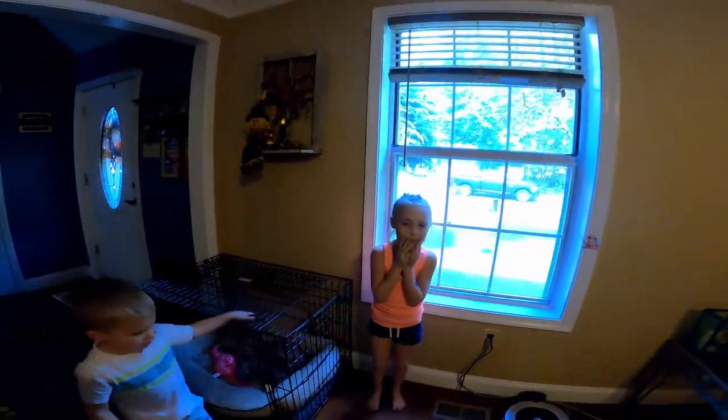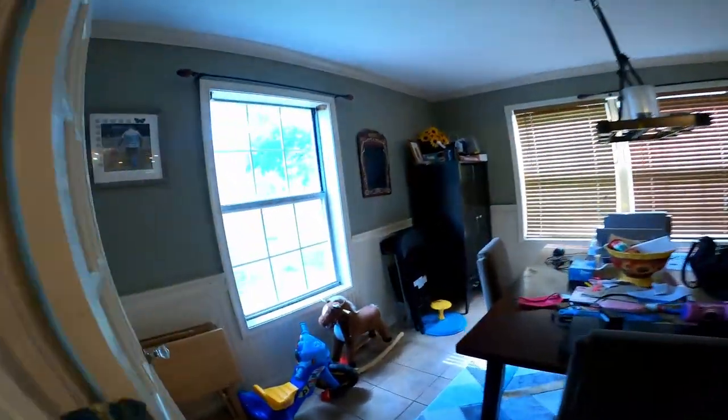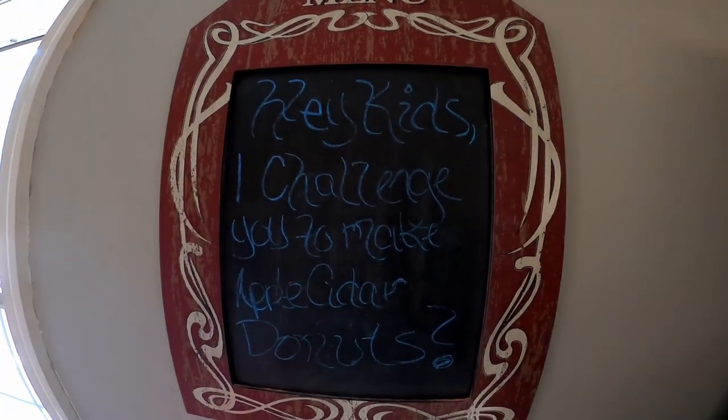Alright guys, let's see if Harvey left us a message. Come on. I don't know what it says. I already know. You already know what it says, Aubrey? Yeah, she read it. Alright, go ahead. Read it, Aubrey.